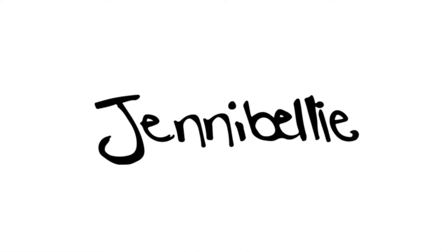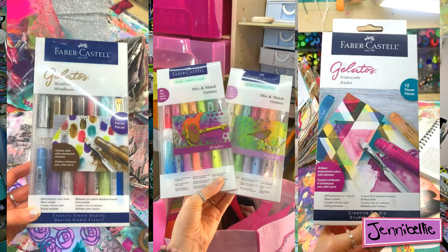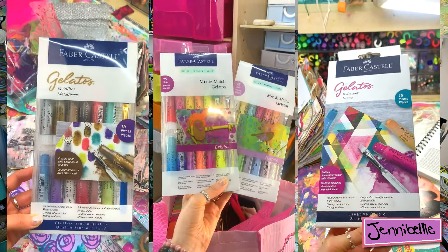Hello my lovelies, welcome back to my channel. This week I'm going to do a Faber-Castell gelato comparison to see if there's any good replacements or alternatives to them, because I've had a lot of questions and messages from quite a few of you who have seen that I've got a lot of new gelatos recently, and you're all asking: are they any good, are they worth getting?